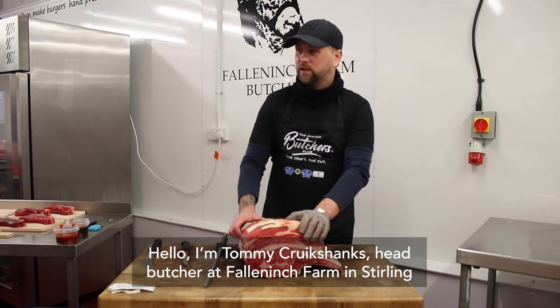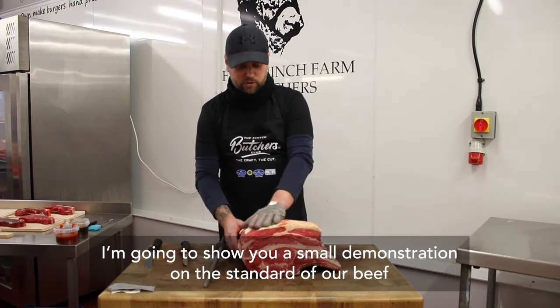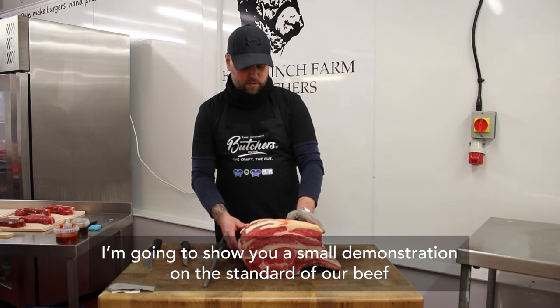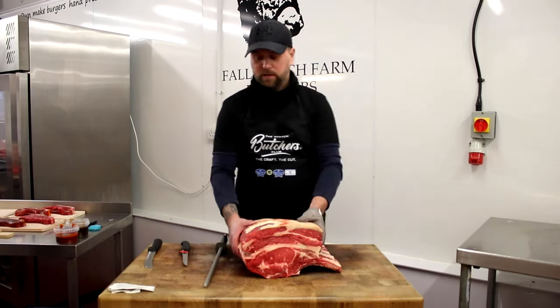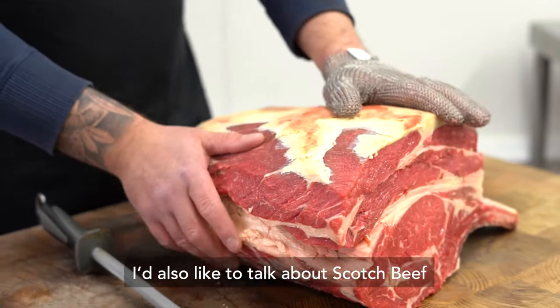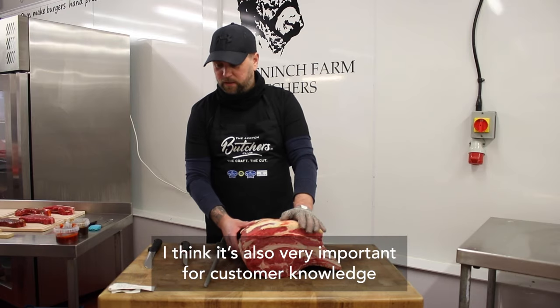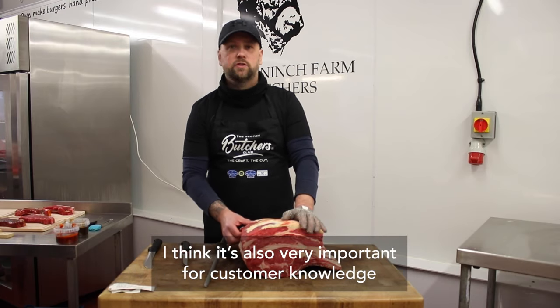Hello, I'm Tommy Crookshanks, head butcher at Falling Inch Farm in Stirling. I'm going to show you a small demonstration on the standard of our beef. I'd also like to talk about Scotch beef — it's very important to us on the farm, and I think it's also very important for customer knowledge.